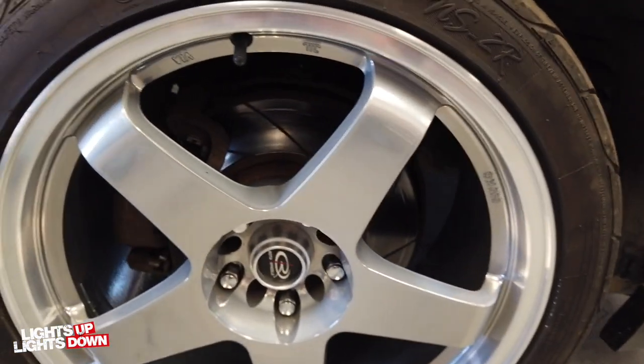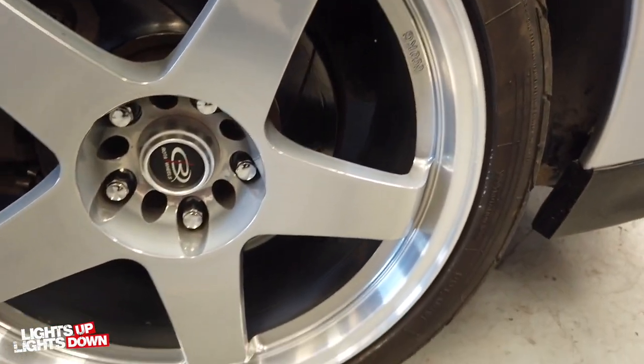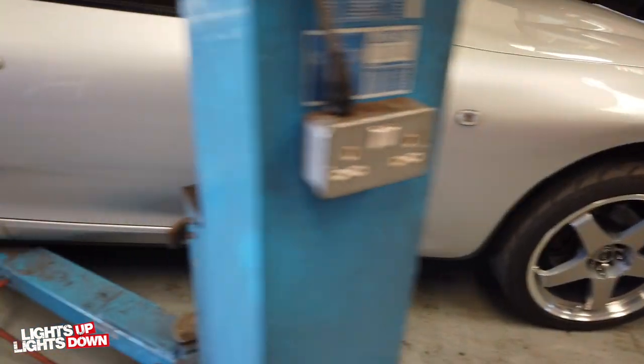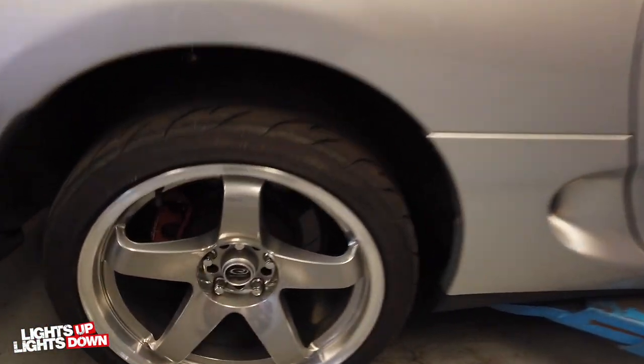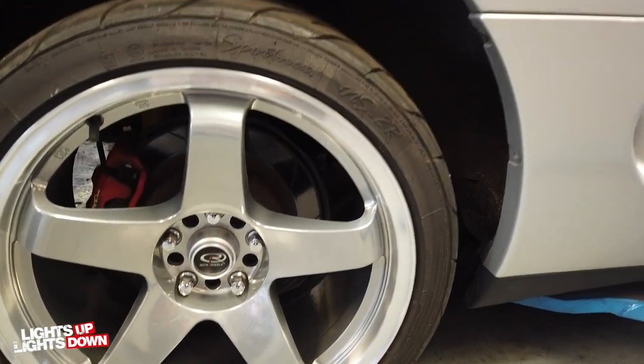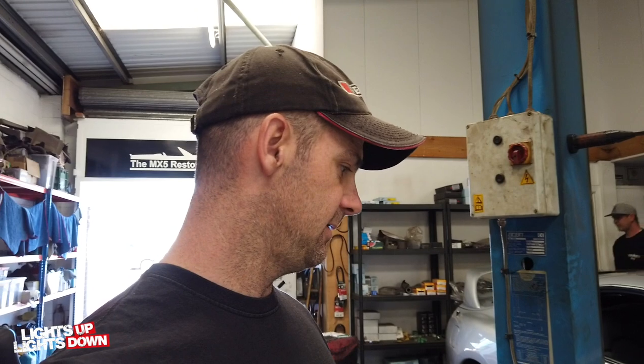All replacing loads. I'm happy to say that's the last time I'm going to be driving this car with those brakes on it - well, provided everything fits, of course. There's the rears. It's going to be a vast improvement; they're going to look a lot better behind the wheels, and more importantly, they're going to brake a lot better. I've got this afternoon to get them fitted, so I'm going to be cracking on and I'll show as much as I can on the video.